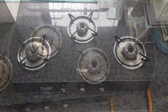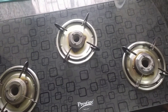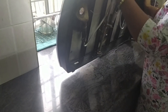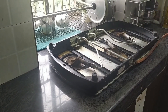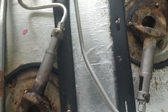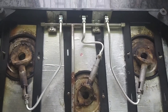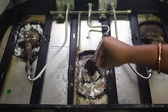Every kitchen's inseparable part is the gas stove. As much as we use appliances in the kitchen, the most important is the gas stove because we make food on it every day. And as a result, the gas stove's bottom part is always neglected and it becomes very bad. So today we will add cleaning the bottom part of the gas stove to our list.